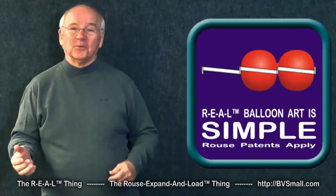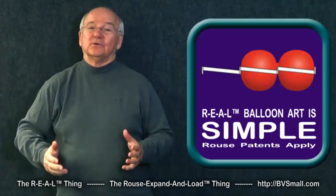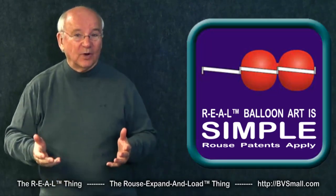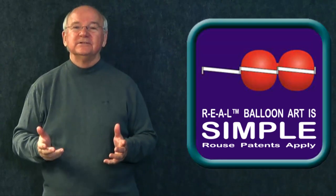It is simple, isn't it? Just roll pairs of connected balloons into adjacent openings. Later videos will give more valuable information, so do watch them too — but for now you have the basics of the Rouse patented simple technique.